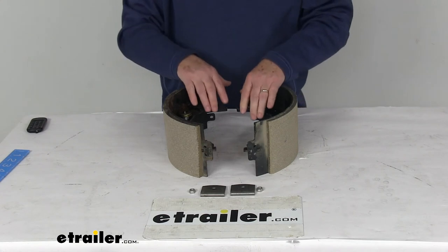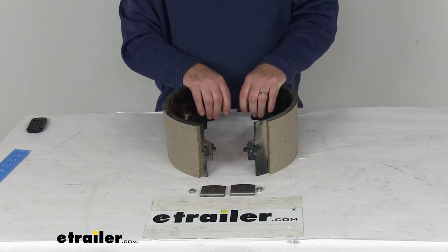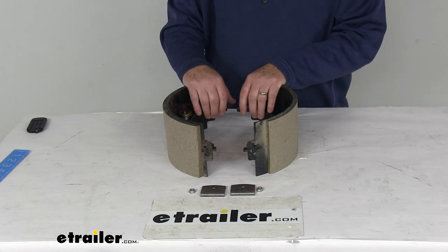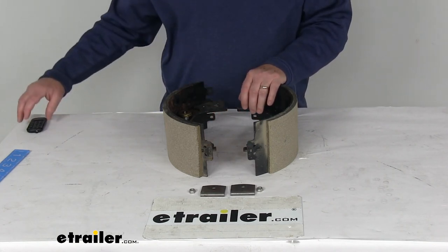That should do it for the review on the replacement right hand shoe and lining for Dexter 12 and a quarter inch by 5 inch electric brakes with the stamped backing plate on 12,000 pound axles. Cheers, thank you.